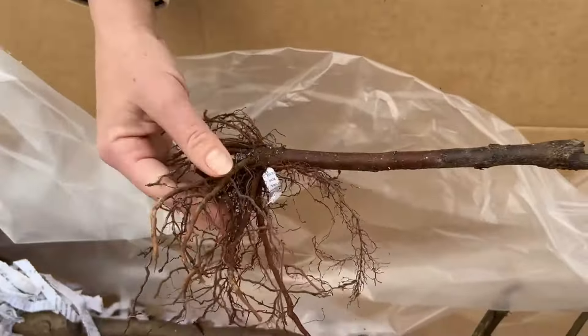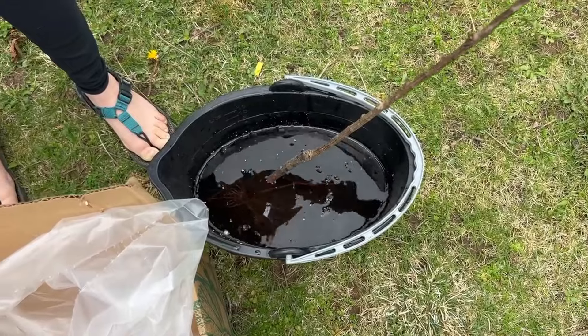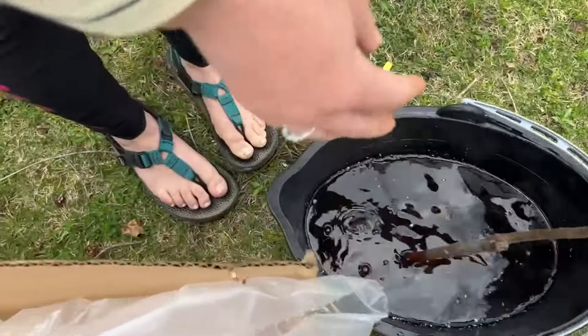I'm going to put this in water right away. I brought a bucket out before even opening this, and I'm just going to put those roots down in the water. There was some leftover soil floating. I actually mixed it with hot water to warm it up a little — it's room temperature.